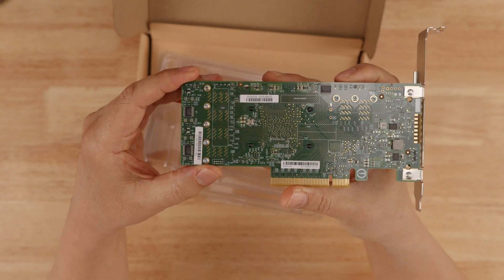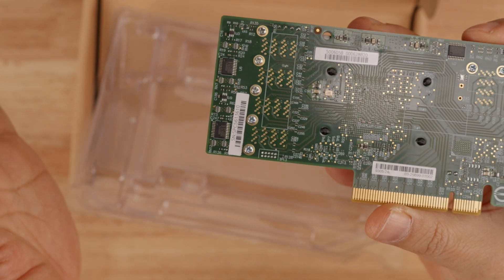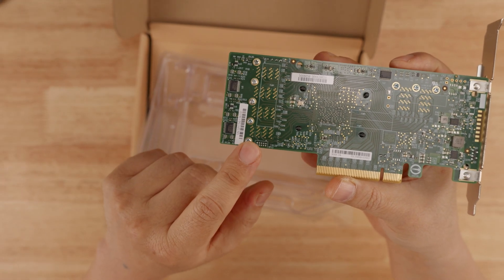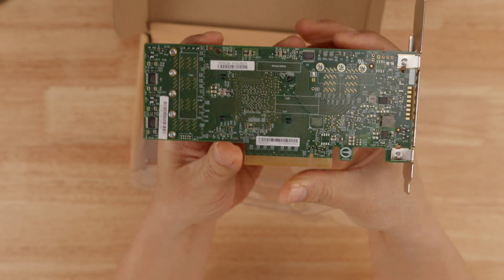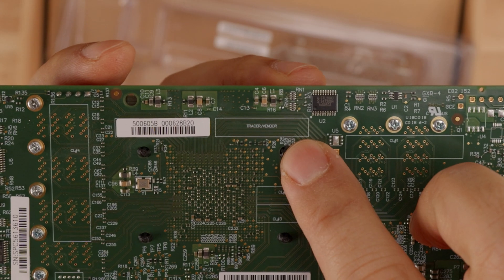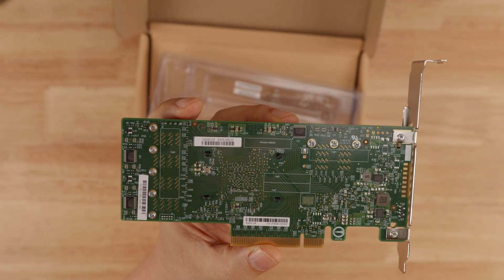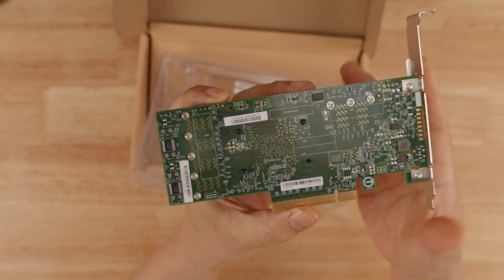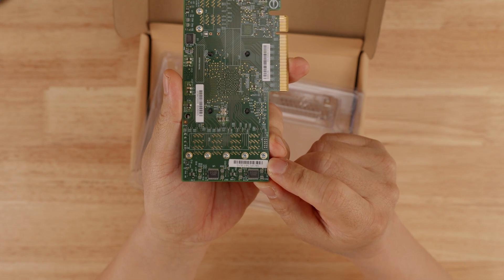I turned the card around and looked at the serial number. It looks sort of like a legitimate serial number, but the thing that really triggered me was that the serial number sticker is not supposed to be there. If you look at the rest of the PCB, there's a little rectangular box that says 'tracer' — that's where the serial number sticker is supposed to be. So now I'm genuinely worried this is not a legitimate card.